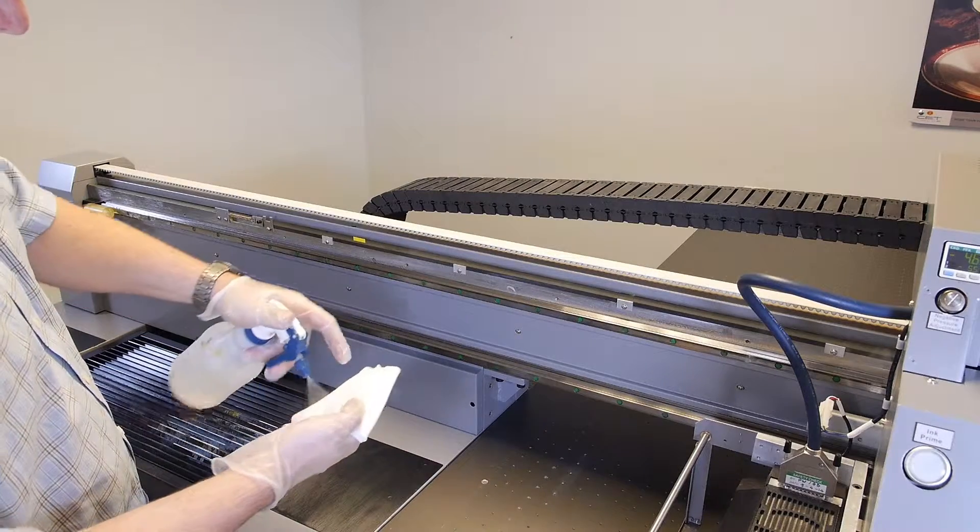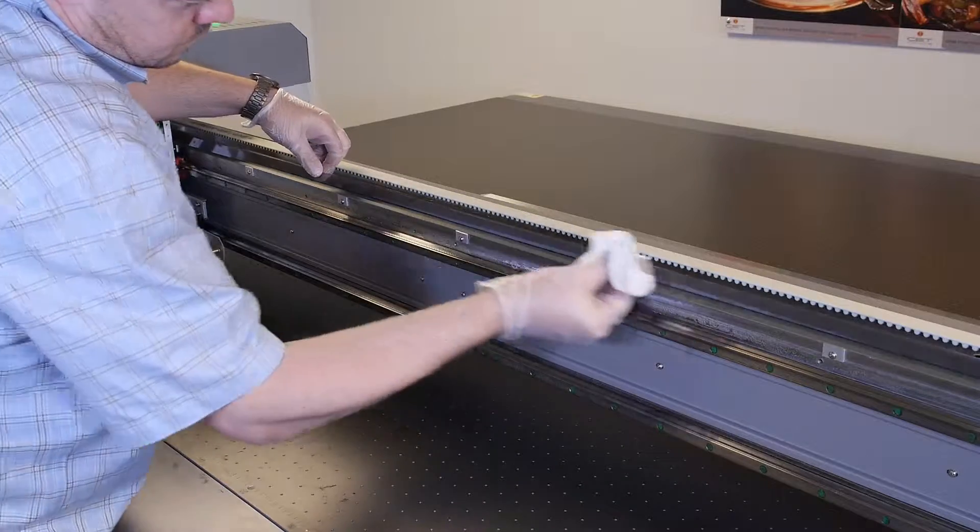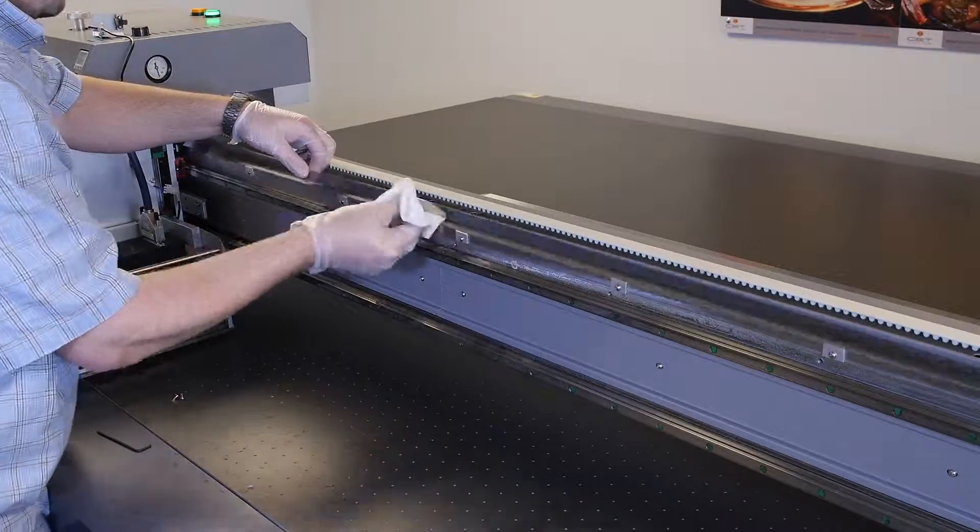In order to clean the raster strip, use a lint-free cloth and some isopropyl alcohol and wipe down the strip.